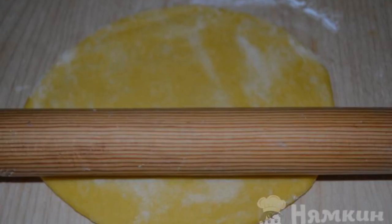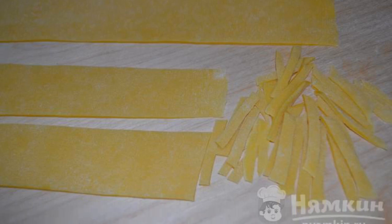Roll out the dough thinly, 2 to 3 millimeters. Cut the layer into thin strips, 2 to 4 centimeters long.